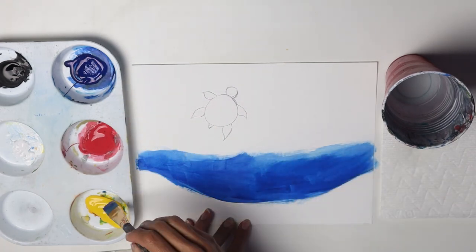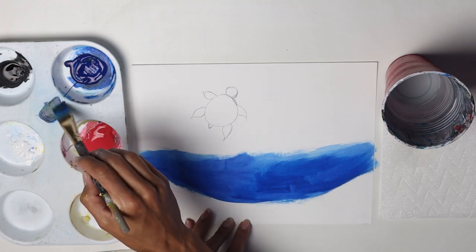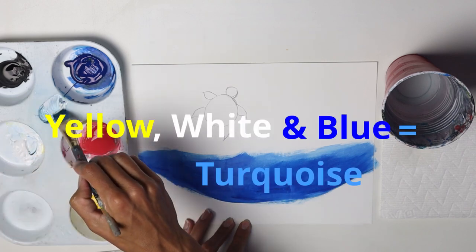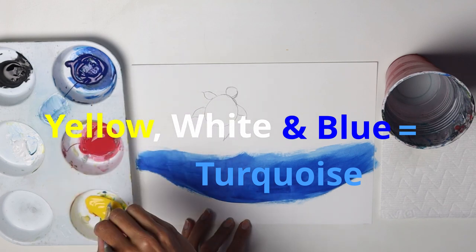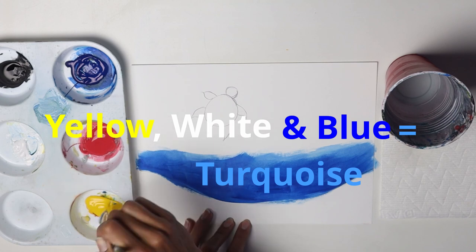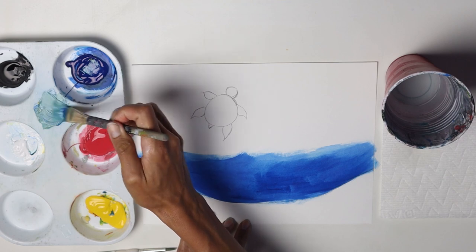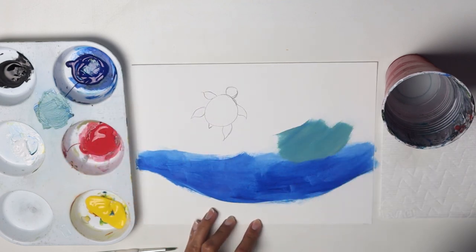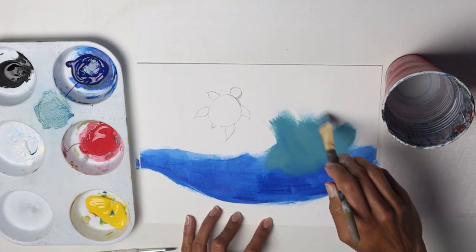Now we're going to add just a little bit of yellow to that blue. It's going to turn into green, but I want it to be more blue than yellow. Then add some white — what's going to happen is it's going to be more of a teal color. So blue, yellow, and some white. It's not going to be completely green, but more of a teal color.